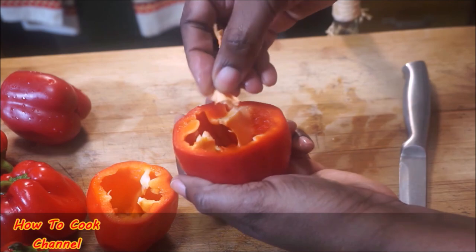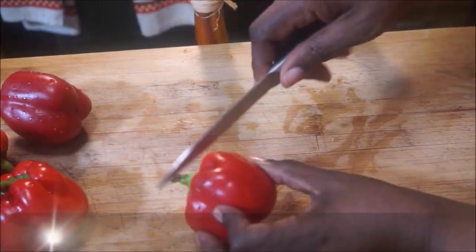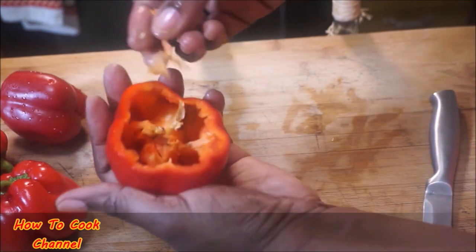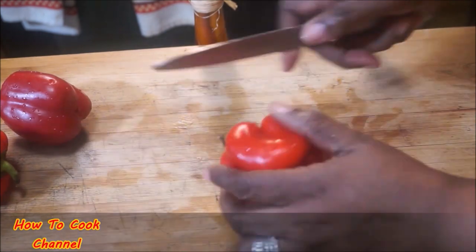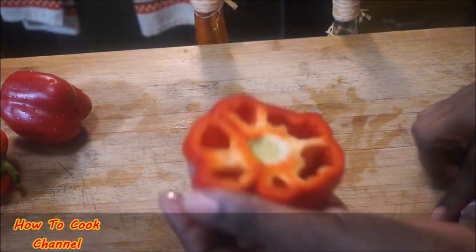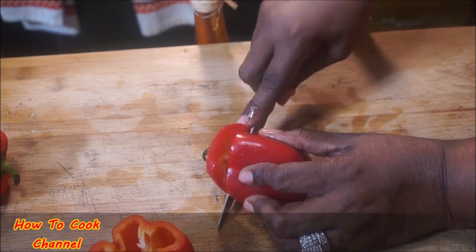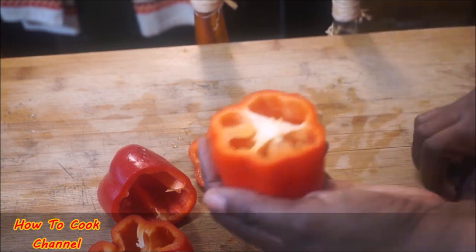Whatever bell pepper you choose, just go ahead and make your kitchen happy. While you are prepping, be sure that you have your water going because you want to pop these in your pot when the water is nice and hot.